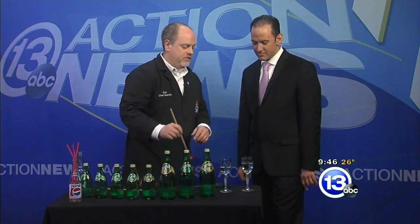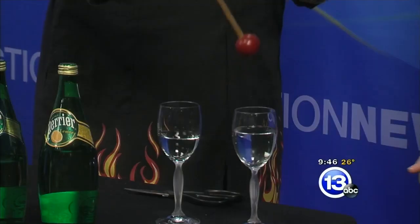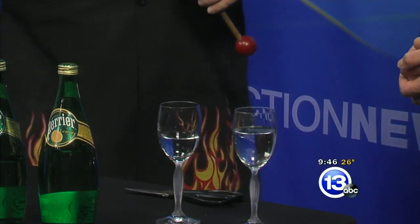Take away some mass and it can vibrate faster. It's hard sometimes to do that. And that's the basis of the bottle xylophone.